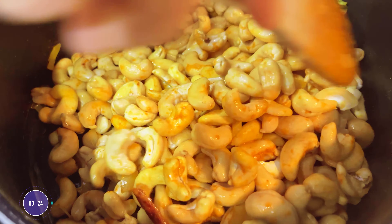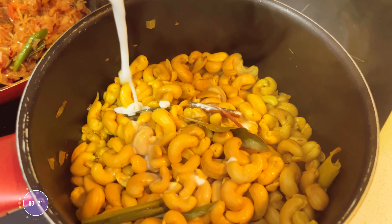Next, add the coconut milk, chopped tomatoes, cinnamon and chilli powder.